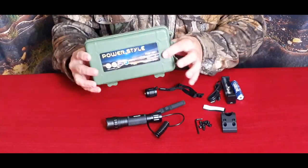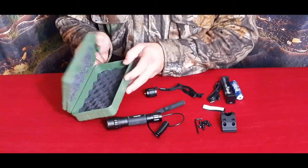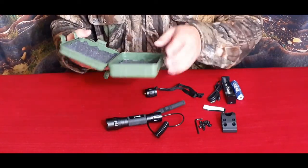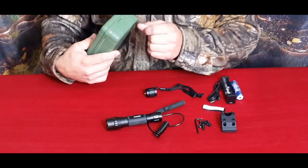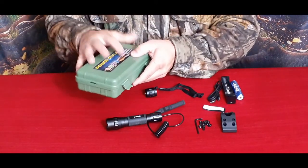We'll start off with the case here — standard case that they use, a lightweight container. It has a couple of clips and padding. It doesn't have any kind of seal so it's not exactly a waterproof case. As you can see it did chip here at one point — so it's not the highest quality plastic being used.